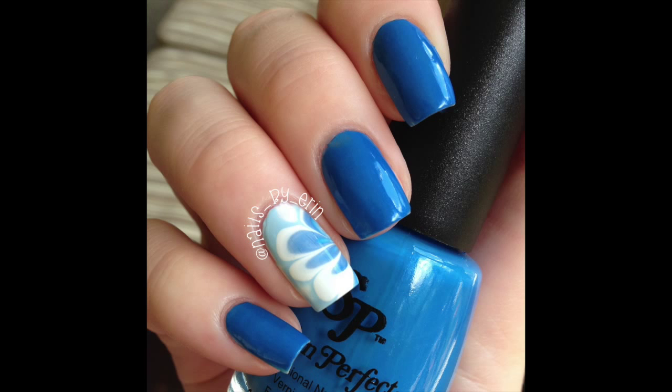Hey guys, it's Erin, and today I'm going to teach you how to do water marble nails. This was one of my most requested videos, so I hope you guys like this tutorial.